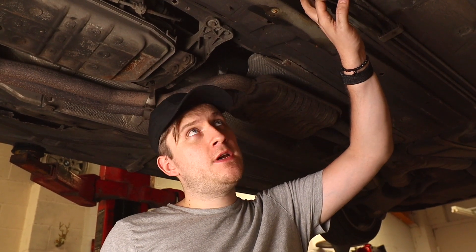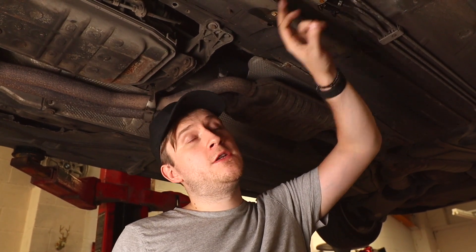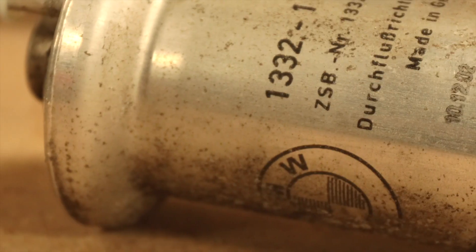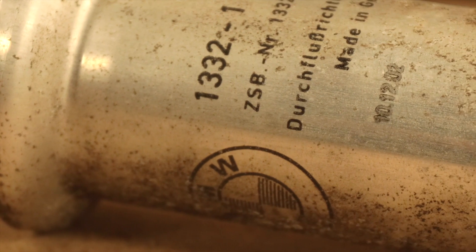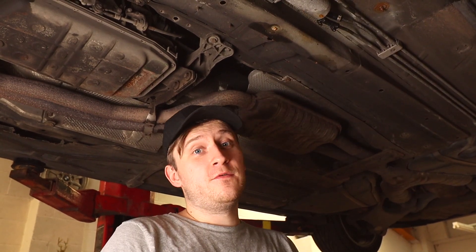So we've got to the fuel filter — we've got the tray off. The actual clear clips are corroded, so we've soaked them in some PB Blaster. Looking at the date on this fuel filter, it says the 10th of December 2002, so this is original to the car — 18 years since this fuel filter has been replaced. I'm not sure on the service interval BMW recommend, but I guess it's probably sooner than 18 years.